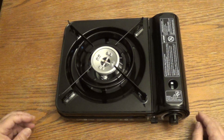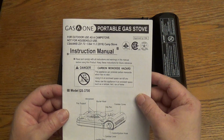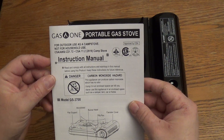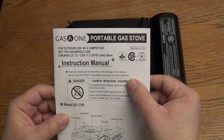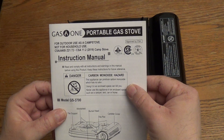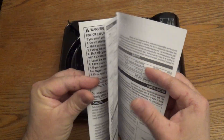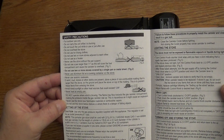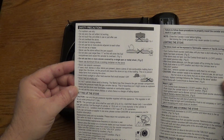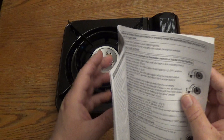This would be good if the power happens to go out and you still want to do some cooking. But before I start, I just want to show you some stuff - always read the instruction manual before you use it. It does create carbon monoxide, so just read that. Even if you have to pause the video, just read it. Another warning I'd like to show you - the safety precautions. If you have to pause the video so you can read that too, and once you're done just unpause and continue watching.